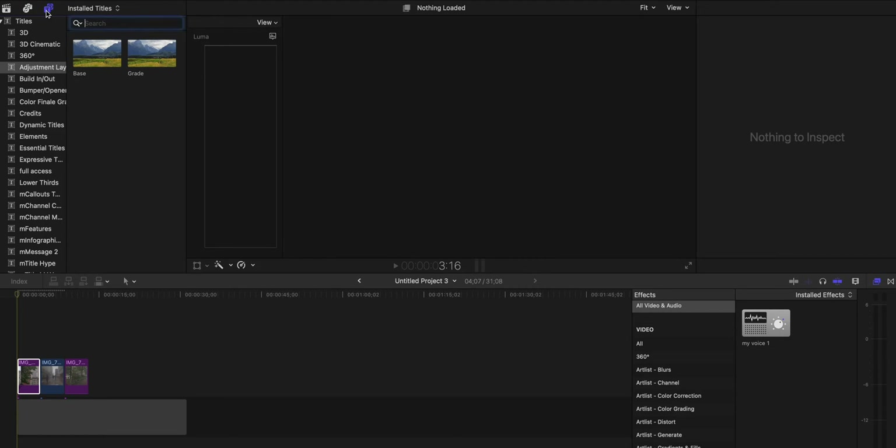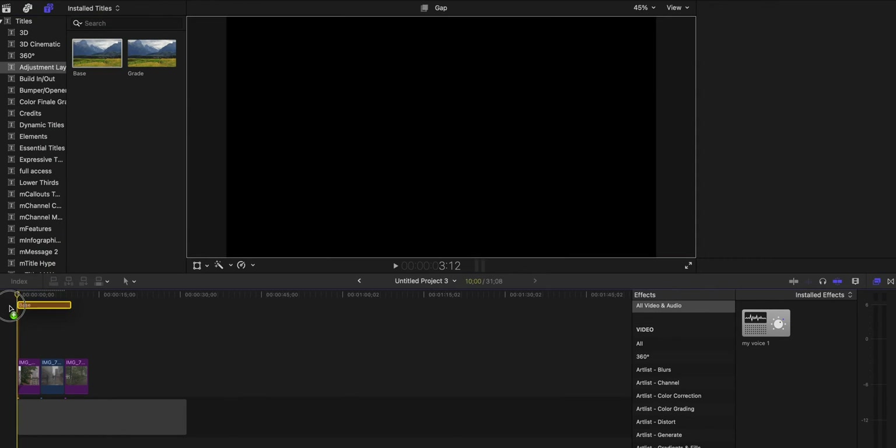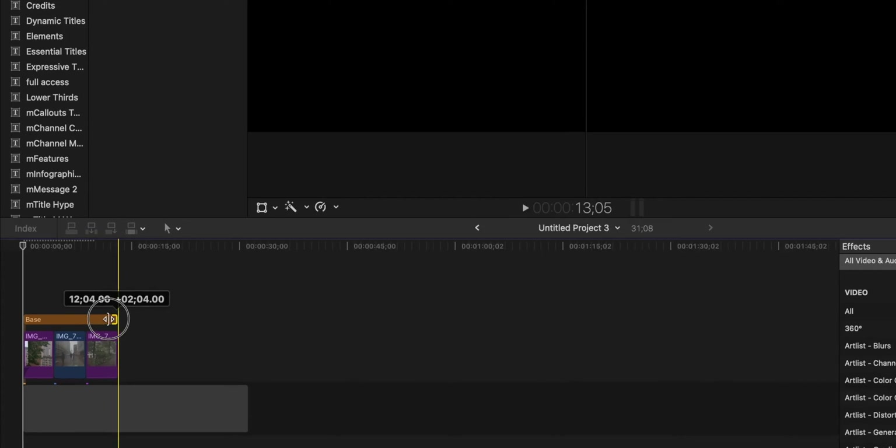Once you have it converted, you can go do your color adjustments. I'm going to strongly recommend adjustment layers, which will also be free on my Patreon. DaVinci users and Premiere users don't have to worry about this, but Final Cut, for some reason, doesn't include it — so I'm going to give you one for free.